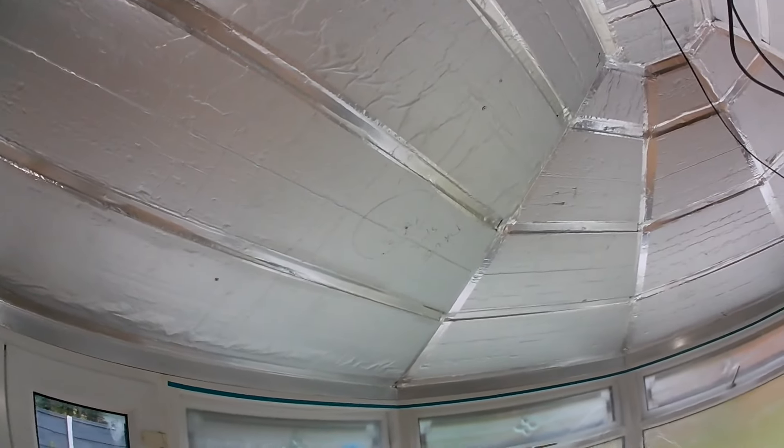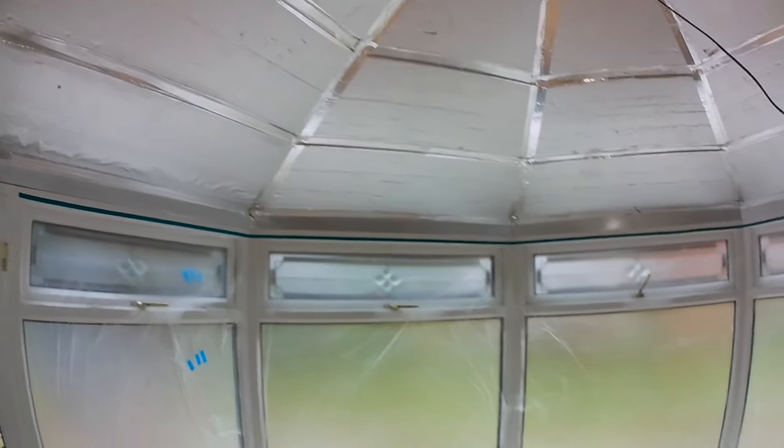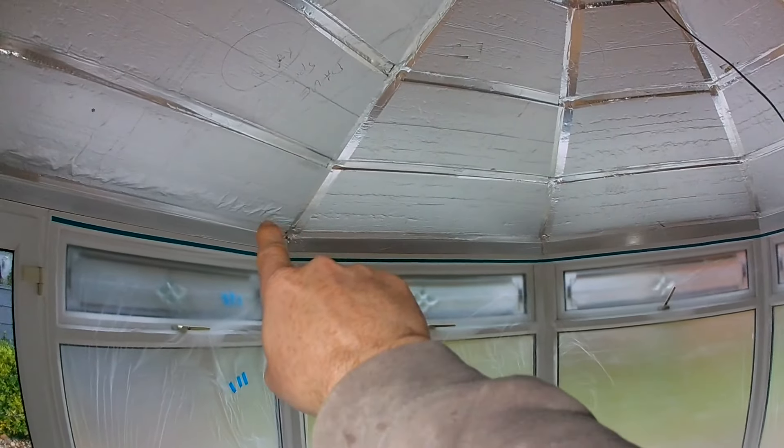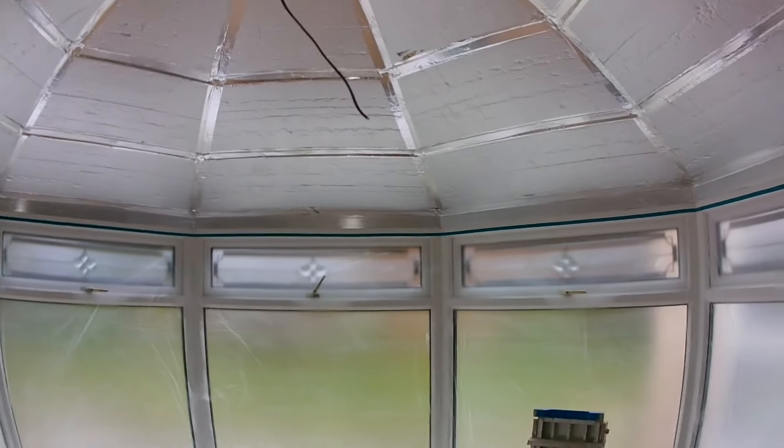Stay behind me. Luckily these fascias are all the same, so it's not a bad roof to cut. Usually it's quite easy when they're like that. It's high though.